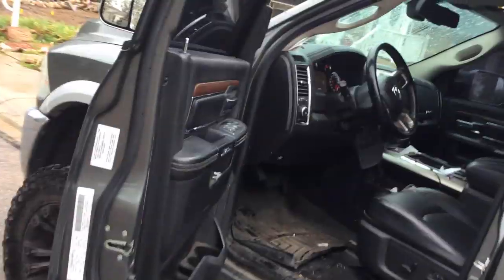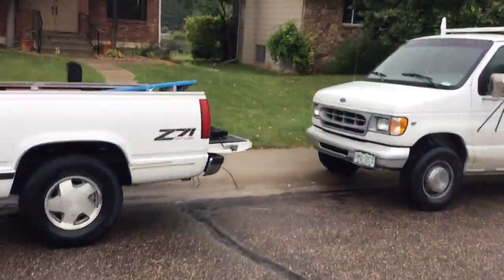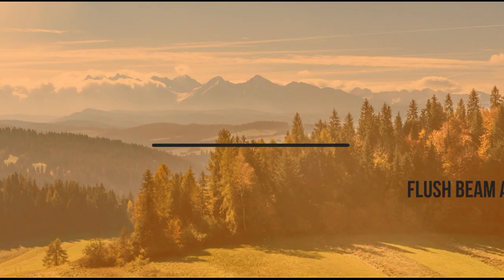We're helping the homeowner today do a flush beam up in the ceiling. There used to be a wall here and they want to take that out and open up between the rooms. The owner will be here in a little bit to help us out — he wanted to get involved and do it himself.